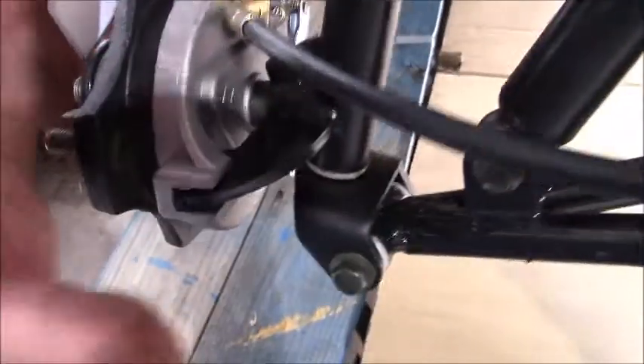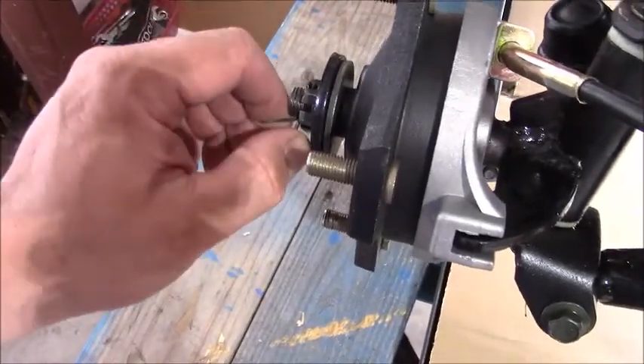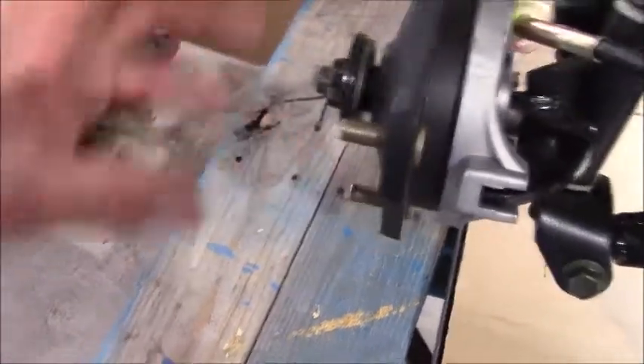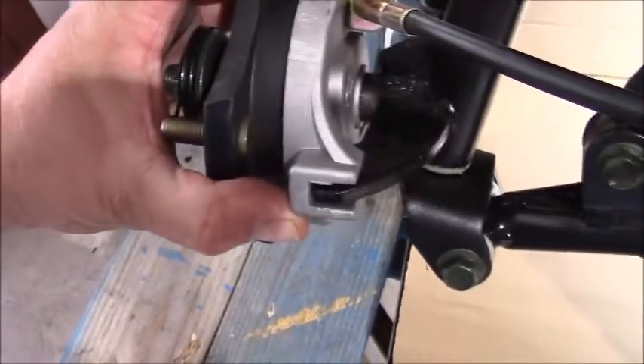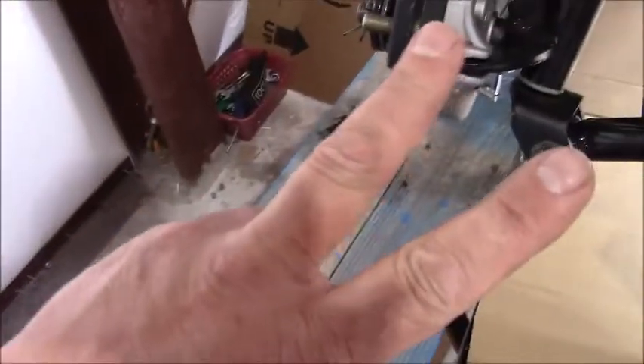Push this up tight, ensure that you snug up the castellated nut, and always — for your own safety — make sure that you put the cotter pin back in. This will ensure that the nut can't back off and the assembly can't loosen up. That's all there is to it. Until the next time, enjoy the ride my friends.